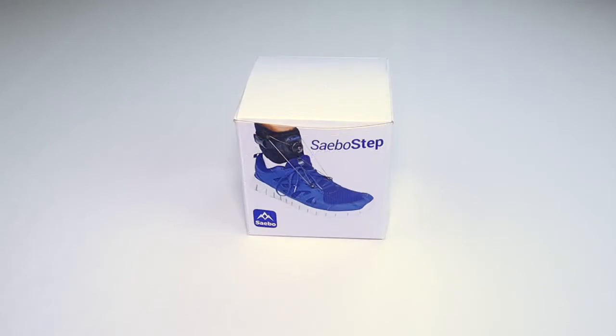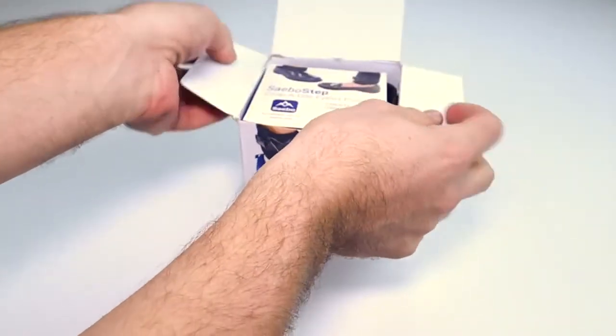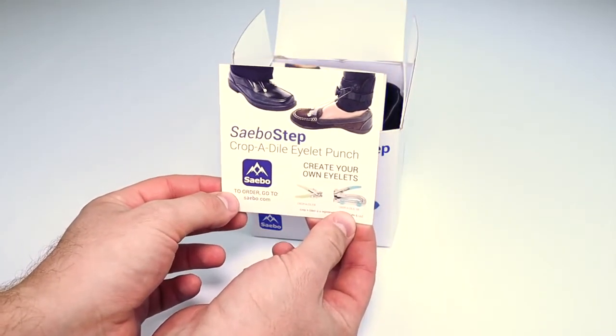When you receive your Sabo Step, it comes in this box. When you first open your box, you'll be met with a card mentioning the crop-o-dial. This is an all-in-one tool allowing you to use the Sabo Step on any type of shoe.